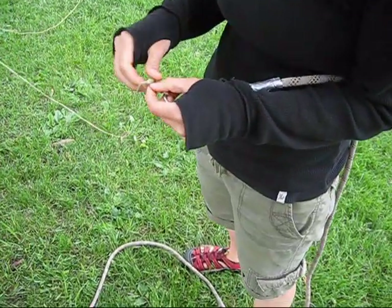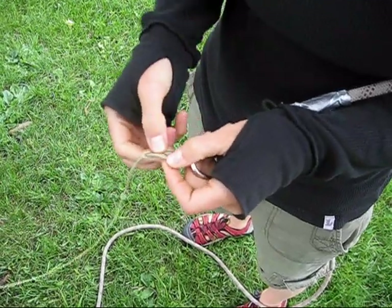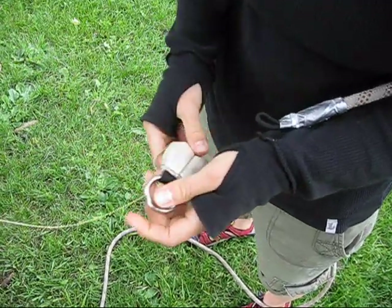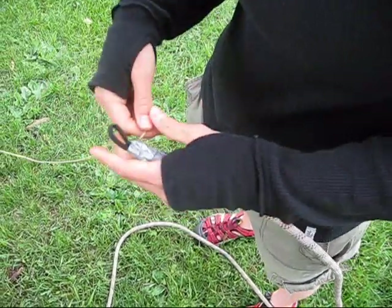Meanwhile back out in the field, throw your throw bag over a limb. When it comes back down to the ground, find it and untie the throw line. Tie the throw line onto your newly created haul loop. Don't forget to put your throw bag in your pocket so you don't lose it.